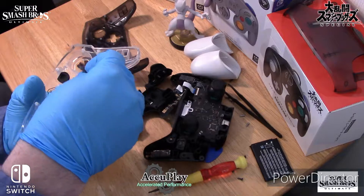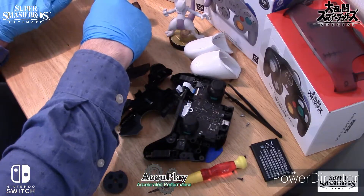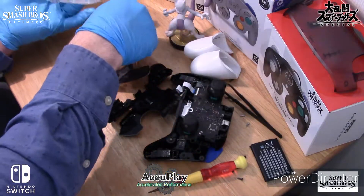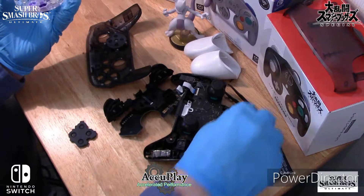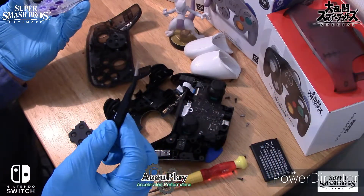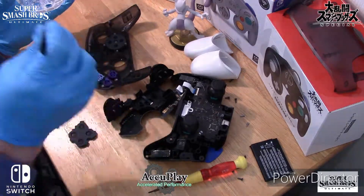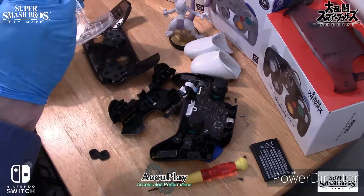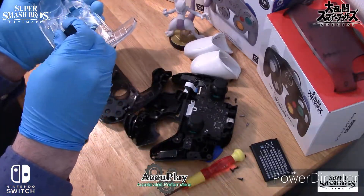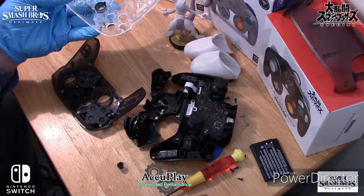Then you switch all the buttons out one by one. Tweezers help. And don't forget this little guy right here.